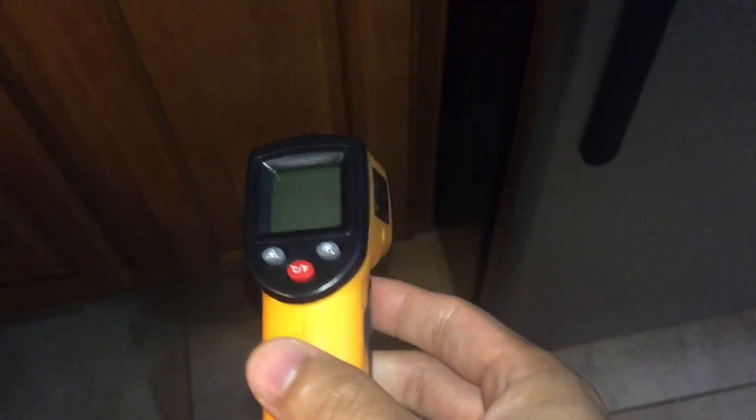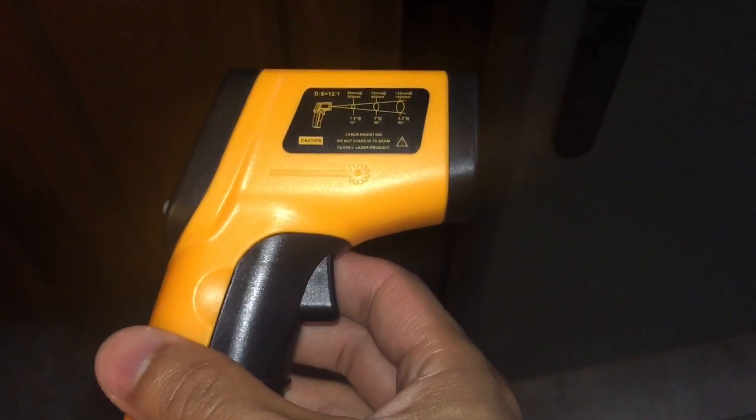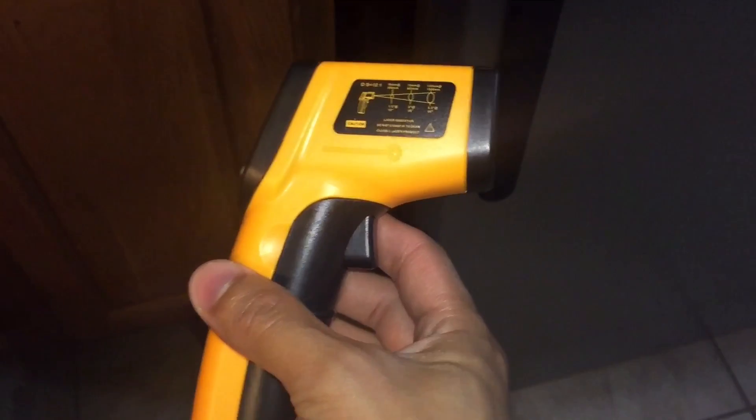Hi, what's up YouTube? I just want to show you what this infrared laser gun is capable of doing. I bought this online for under like $10. You can buy these on eBay or Amazon. If you're interested in this item, I have the link in the description below.